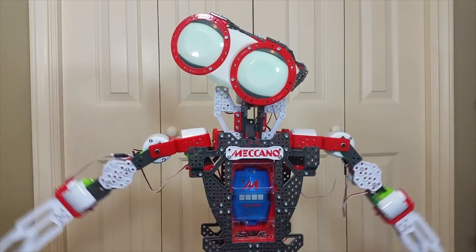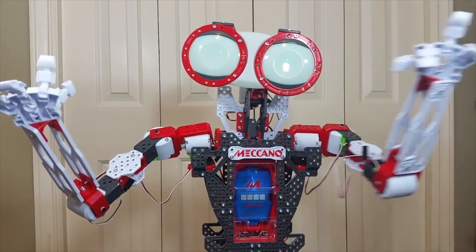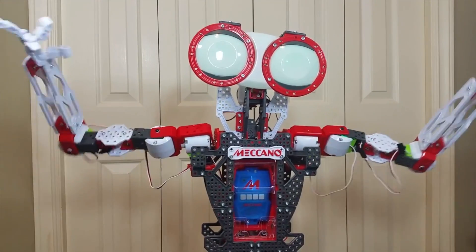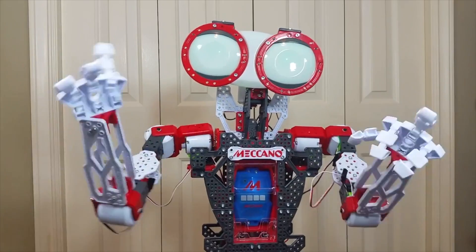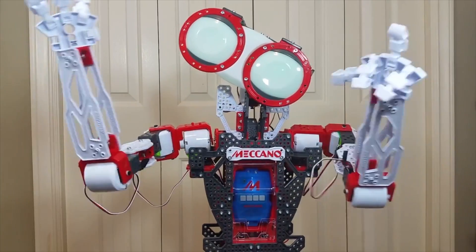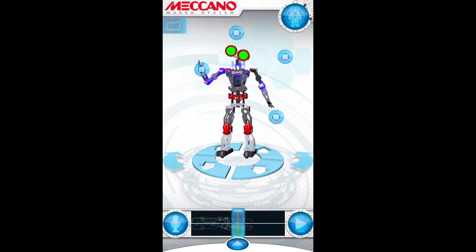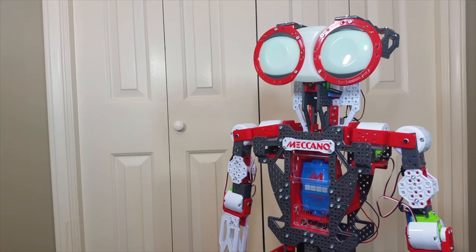Once your Meccanoid is fully assembled, there are various cool ways to play with or interact with him. For instance, you can issue any one of a number of different voice commands and your Meccanoid will react and respond. Or you could use the freely downloadable Meccanoid app, which itself has multiple play options, such as the Ragdoll avatar feature. This allows you to manipulate your real-life Meccanoid by creating a command code string — you simply move the little animated limbs of the Meccanoid avatar on your smart device's screen, and then you can play back that command at any time and the real-life Meccanoid will do those movements.